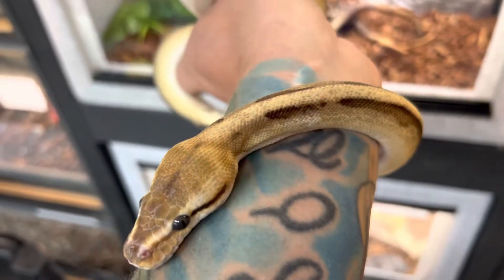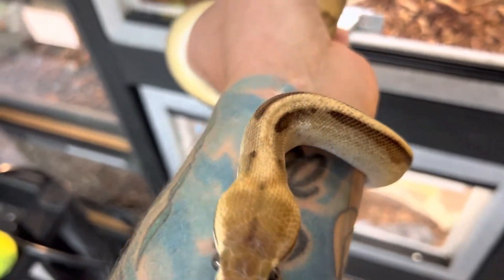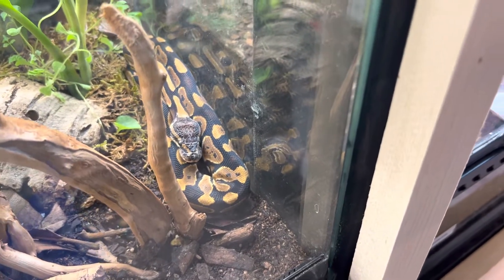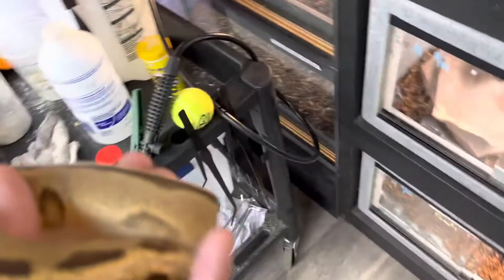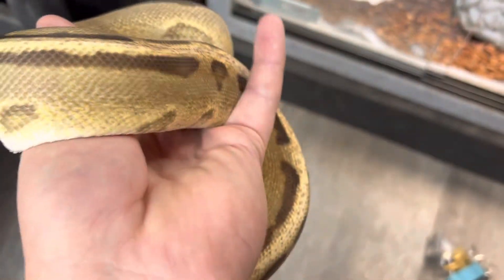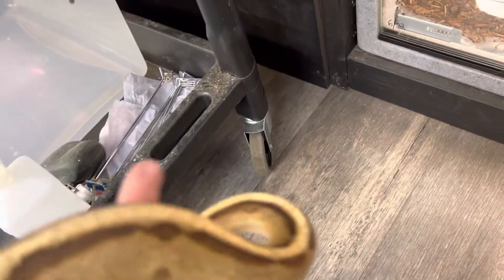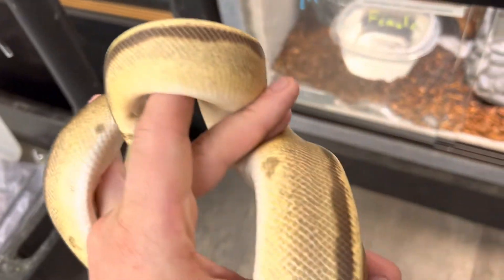The prices on these guys vary a lot. We actually have a baby ball python in one of our bioactive setups and that's a hundred dollar snake, versus this G-stripe right here which is a 700 dollar snake. It really varies on what their morphs are, and that's going to determine the price. Some people like the more exotic ones for breeder lines, some people just like them because they're pretty.